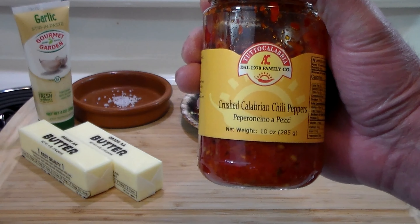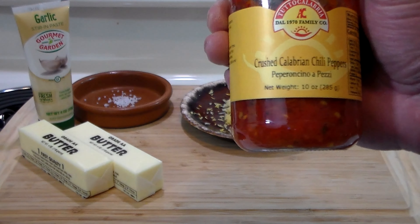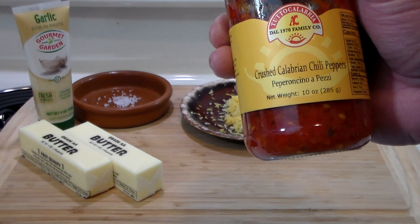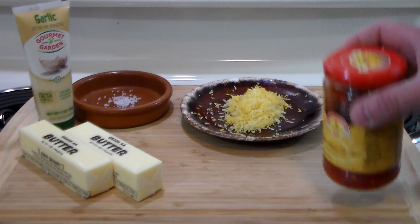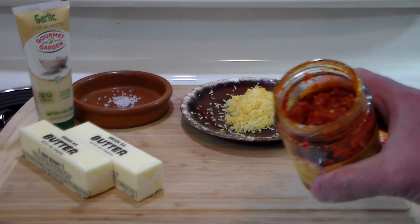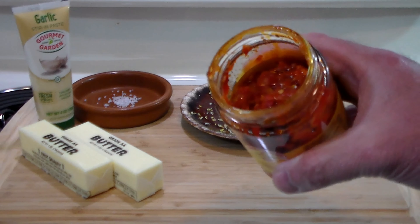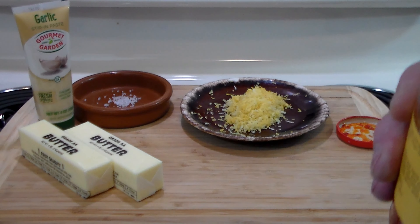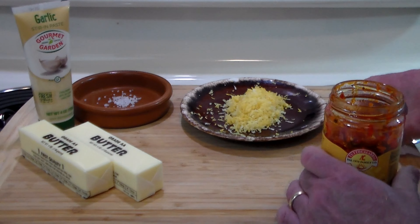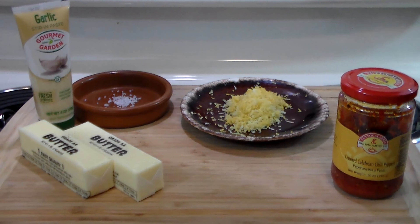Calabria is the toe portion of the Italian boot, and it is famous for its vegetables, hot sunny weather, and the home of these hot Calabrian chilies. These are pepperoncino a pezzi — they come from Tutto Calabria, a family-owned company. They are awesome; I bought them specifically for this recipe, and you can already see I've eaten about a third of the jar — they are that good.